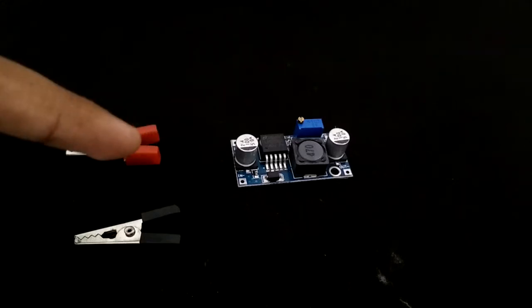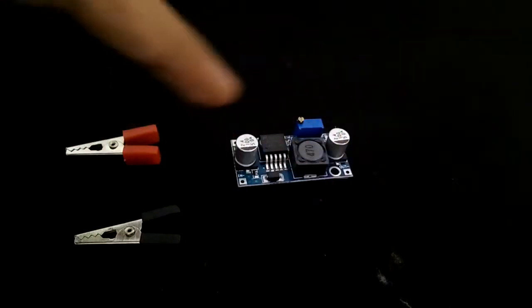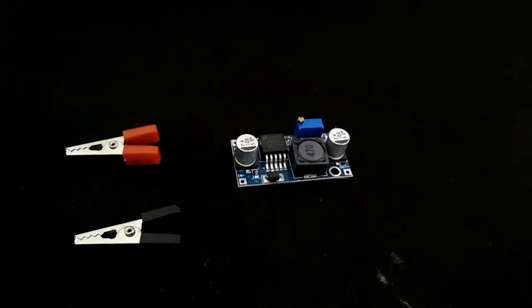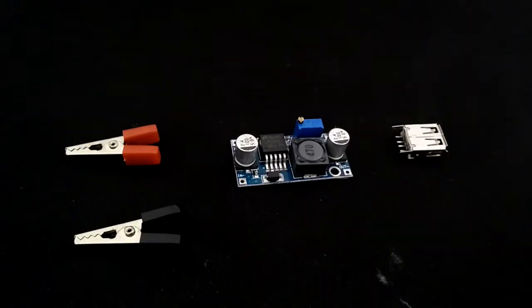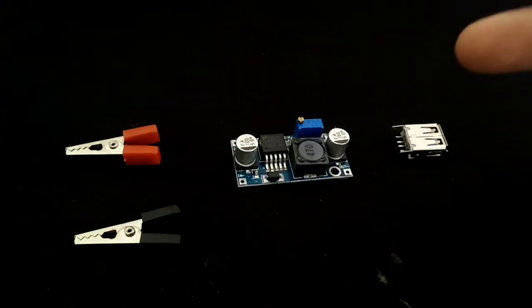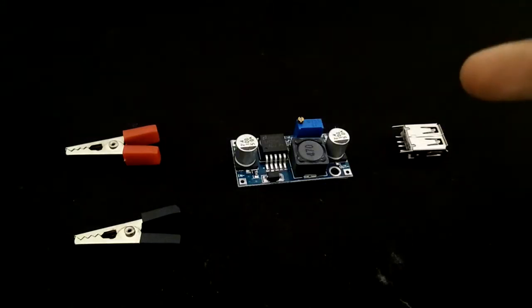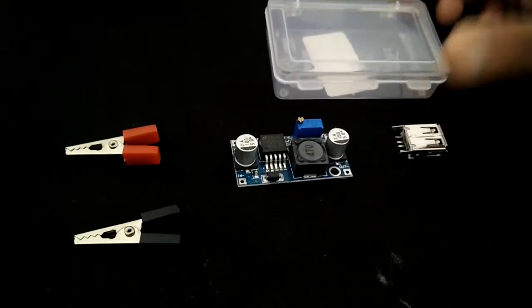The two alligator clips connect to the bike's battery terminals, and from those clips the input goes to the LM2596 board. From there, the output positive and negative are connected to the USB port's positive and negative. That's it — a very simple, minimalist design. The LM2596 board and the USB port both go inside the plastic box.